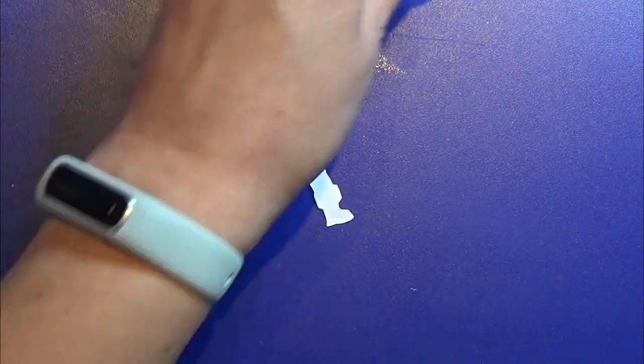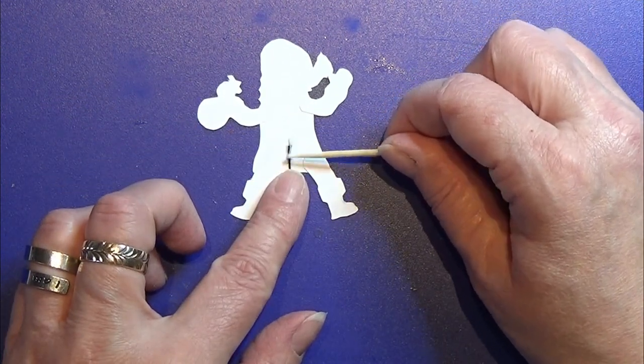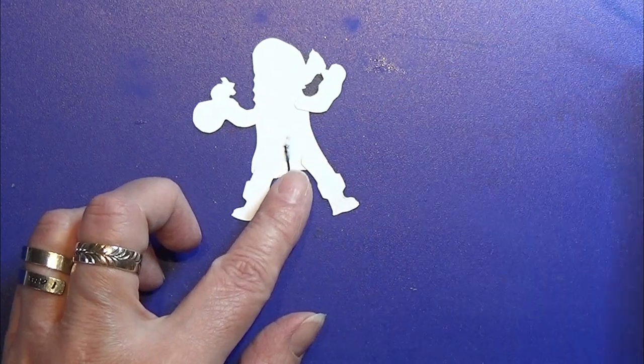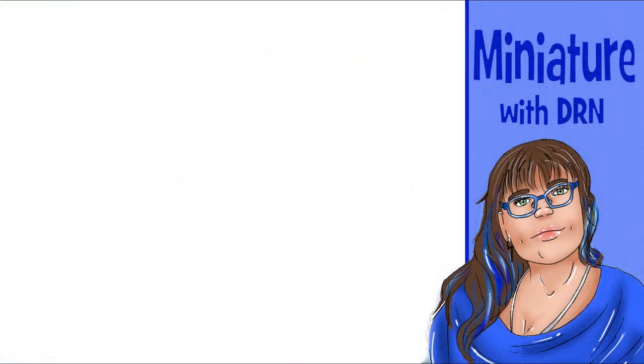I made these two figurines in a big size as well, so you can use that for yourself if you want to. That's all there is for this video — I hope you liked it, thank you for watching, and happy crafting!